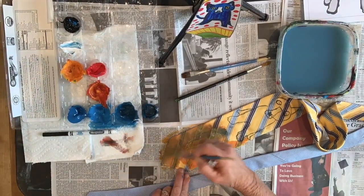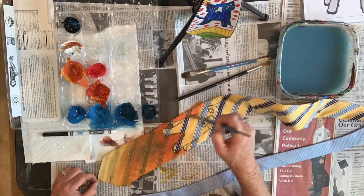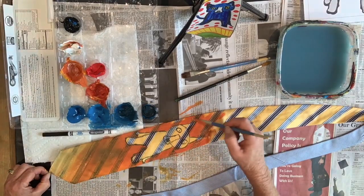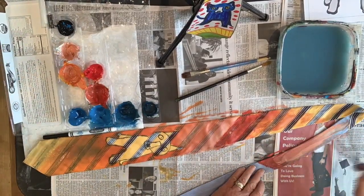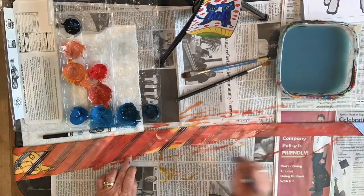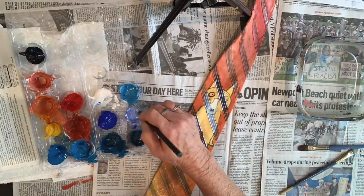First, I mixed up some shades of orange and I'm painting in the background. You can use a different color — you don't have to just do a solid background. Mix your colors up and paint around the blue dog. You want to go about three quarters of the way up on the front of the necktie. You don't have to paint the whole thing because part of it will be hidden. Once you mix your shades, go ahead and paint. You may have to put a couple of layers on there.